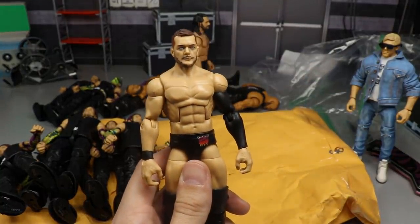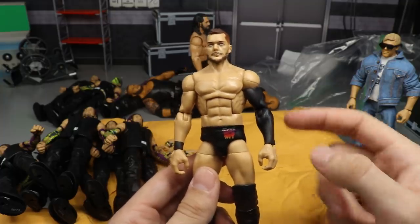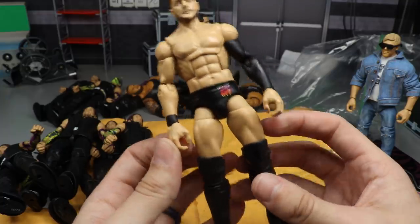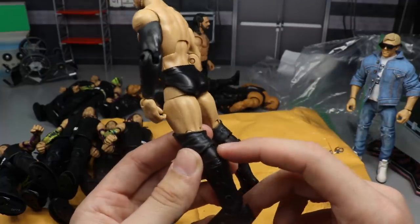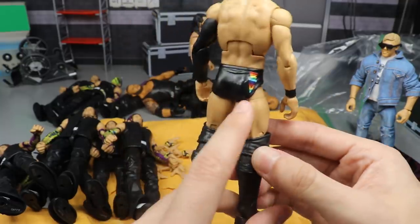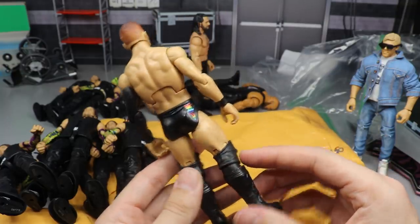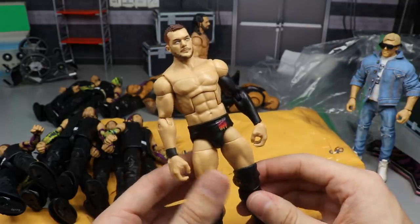Another fix-up is this Finn Balor — a way to make an updated heel NXT Balor. Take your Elite 70 Finn Balor left arm and put it on here so you can interchange the hands. I kept the right arm from the Top Talents figure, switched the choke-slamming hands with Daniel Bryan hands, switched on plain black knee pads, swapped the lower legs with the Entrance Greats Finn Balor, and added plain black kick pads. That way only the trunks decals are in the rainbow color but it gives that heel NXT look. You could do this with a Ringside Exclusive Finn Balor too.